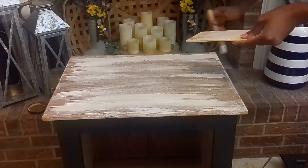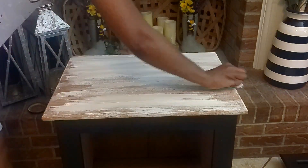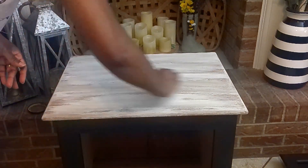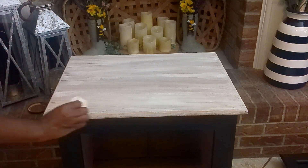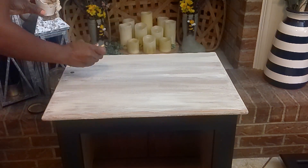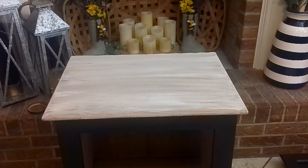I took some Waverly white chalk paint and the Waverly cashew paint and kind of went back and forth — mixing some, then using some white by itself and some cashew by itself — until I was happy with what the top looked like. This was like day three or day four doing these DIYs. It took me a long time and I'm in my nightgown, sorry about that. I woke up in an okay mood so I just went ahead and started working on it. Then I took a wet paper towel and blended it all over the top until I was happy with it. Then I took some of that watered-down antique wax, mixed some of that on top, and let it dry.